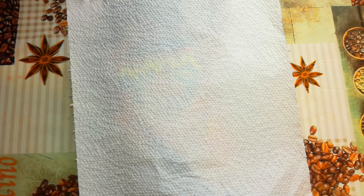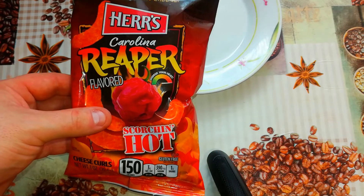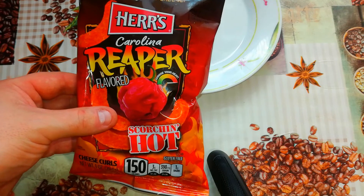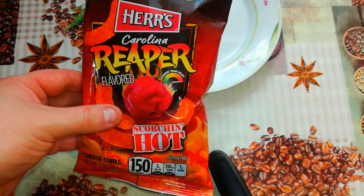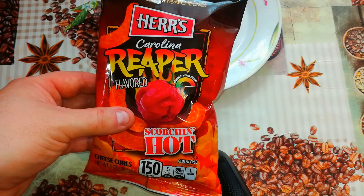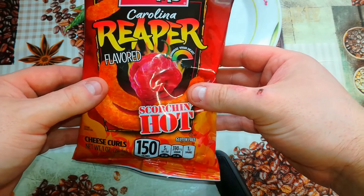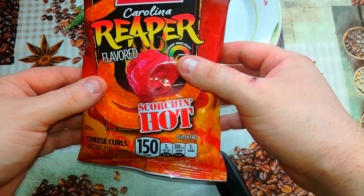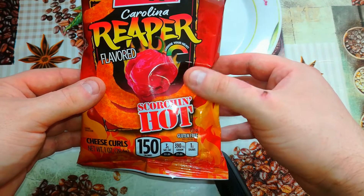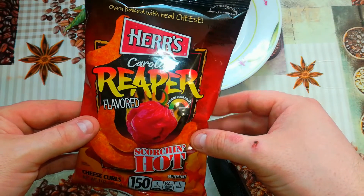Hot or Not Extra — hot or not, and today in Hot or Not Extra, today here's Carolina Reaper flavored cheese curls, scorch hot. Herr's is a brand from USA since 1946; they make many different products like potato chips, pretzels, popcorn, tortilla chips, corn chips, and even cookies. As you can see, it has a picture of Carolina Reaper pepper and a hotness scale — 'choose your heat' it says, but the heat level is already chosen: scorching hot. That's baked with real cheese. Let's see the back.